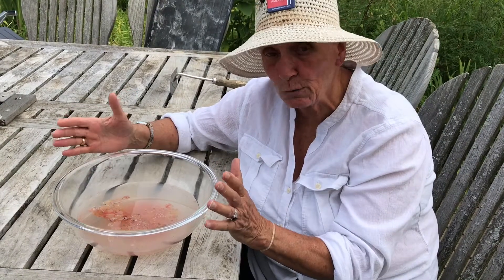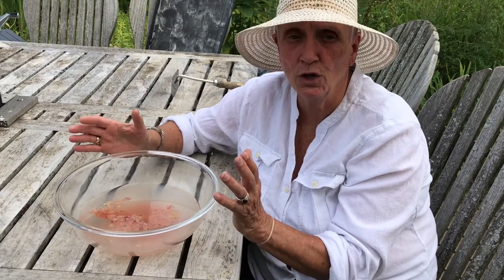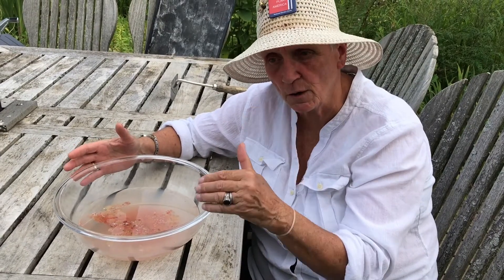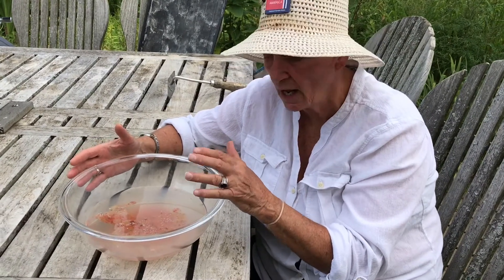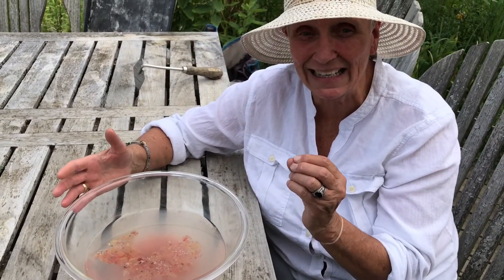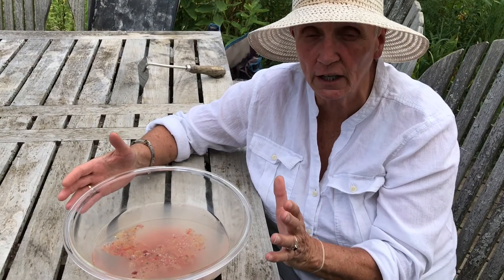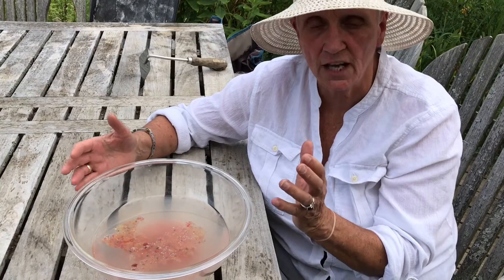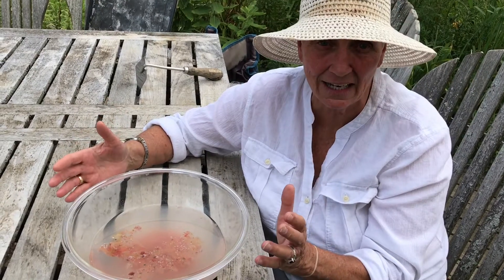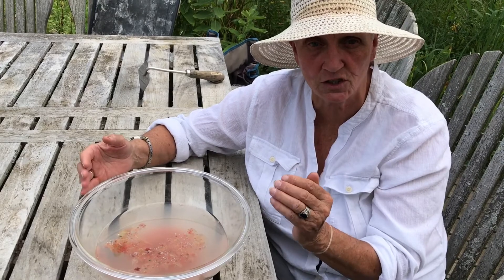Now for the purposes of this video we have a bowl — don't use a bowl, use a bucket. Once you have dumped the seed into the bucket, you want to put the bucket somewhere where it does not get direct sunlight. It doesn't have to be dark, but it cannot get direct sunlight. You leave it for five, seven, or sometimes ten days in order to achieve and complete the fermentation process.